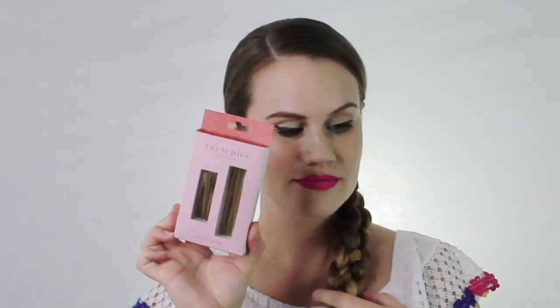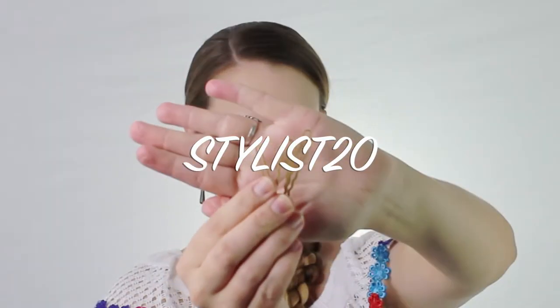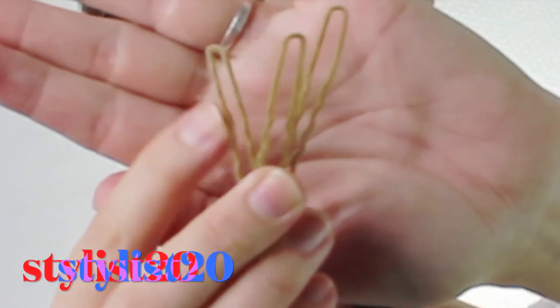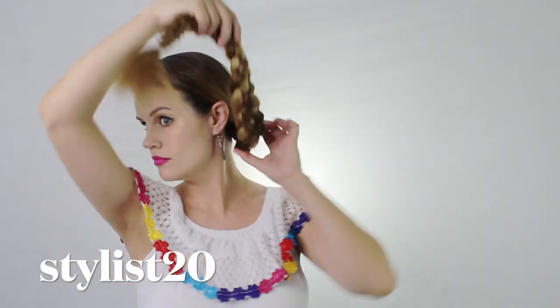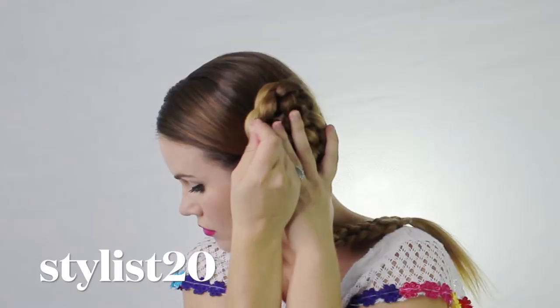Now I'm going to be using one of my favorite bobby pins by Frenchies — I have a code 'stylist20'. These are so amazing; they're lightweight and see how they're fuzzy? This makes them so they're not going to slip out at all during the day. You can wear these for hours and they never slip.